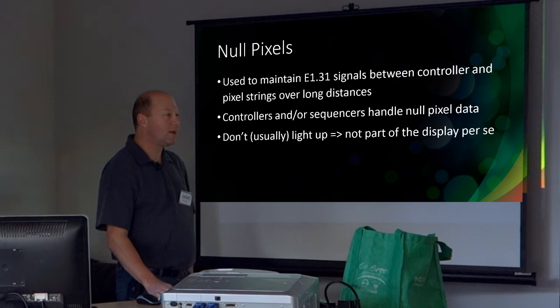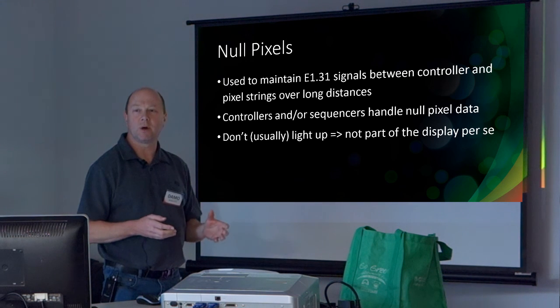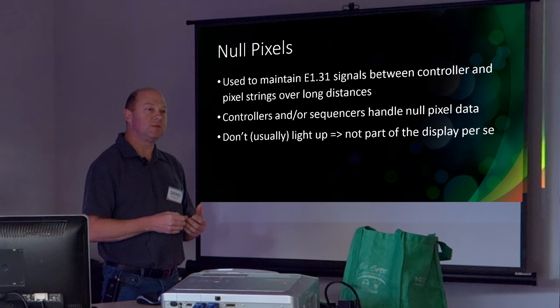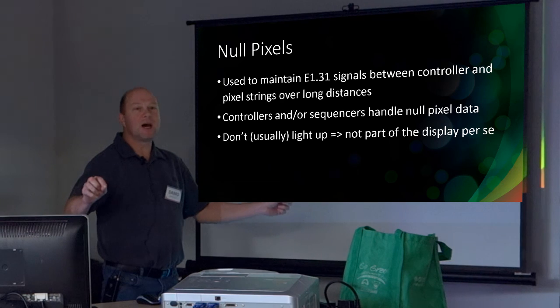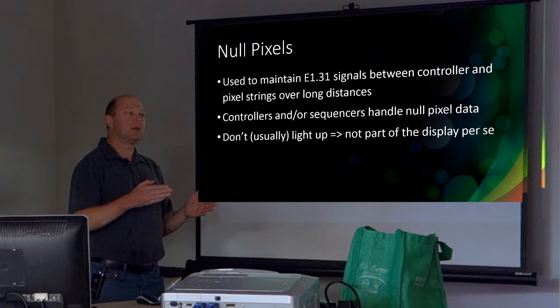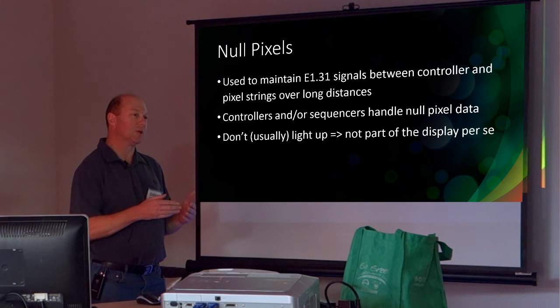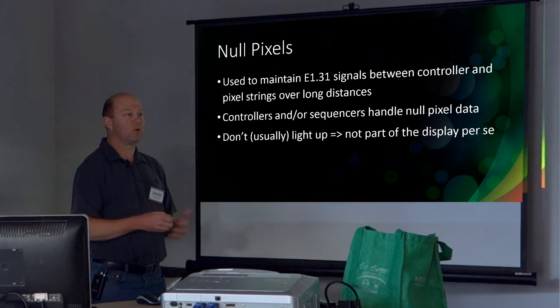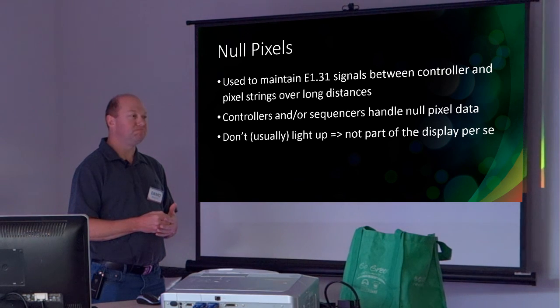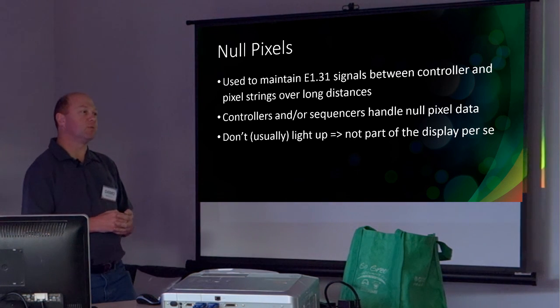Last year I found that I needed a null pixel in my show. I'm not going to go into too much detail about what a null pixel is, but as you've probably heard, they're pixels that are inserted in a long data run in order to maintain the quality of the signal. I found that trying to run signals for around 10 metres over 4-core alarm cable just wasn't quite doing it for me — I was having all of these random events. So I found I needed some null pixels.